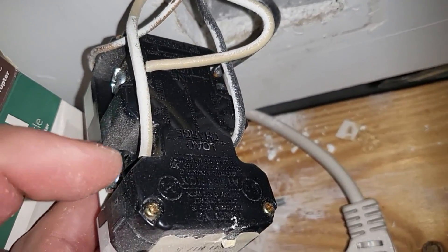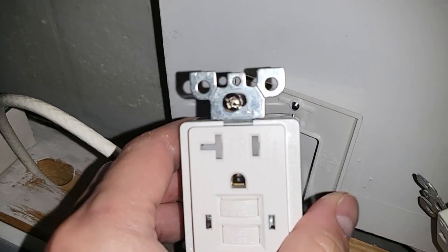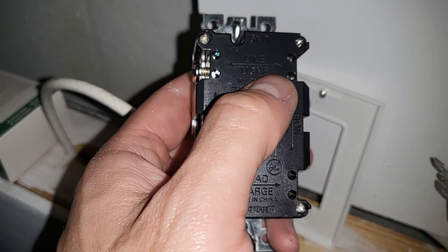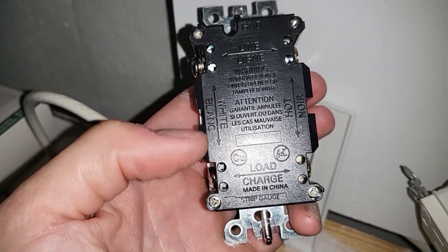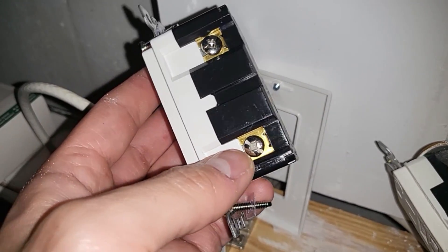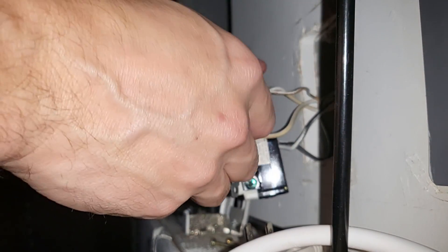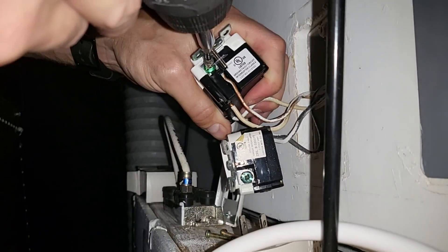Before you take anything apart, make sure you read what's on here. This is the load connection right here. I took the plate off and in the back it tells you which side is the load, which is the line, and which is the ground. Always read the labeling. Connect the white wire to the silver screw — it's also labeled here as white and load.